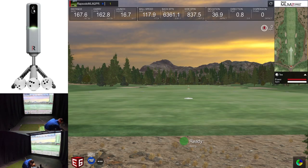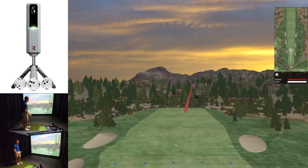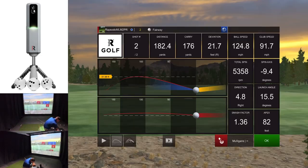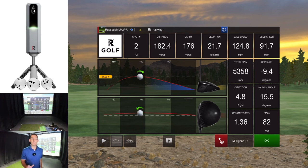Let's try and hit a draw now. Beautiful — and look at that, we've got spin axis and it works. Bringing up the analyzer: that one started to the right and then drew back, with negative 9.4 on the spin axis. It looks like they have fixed spin axis for E6 and the MLM2 Pro. Really good to see.